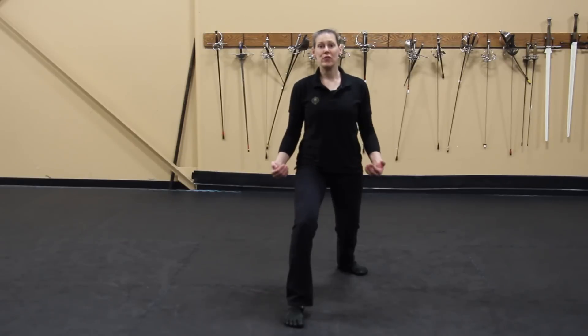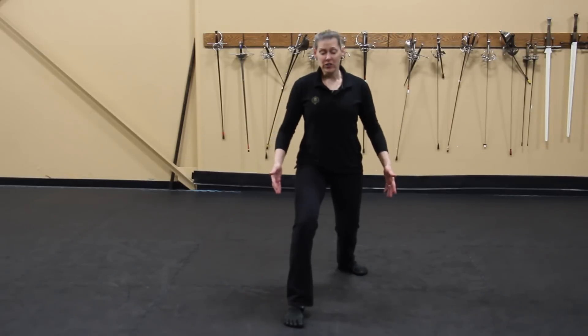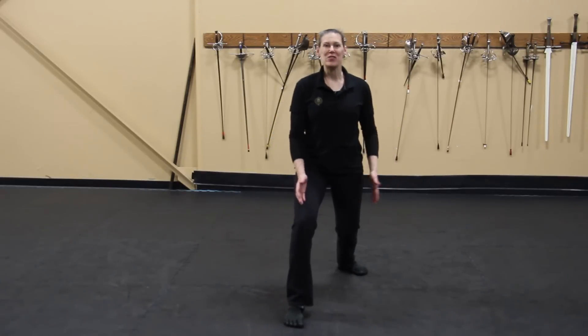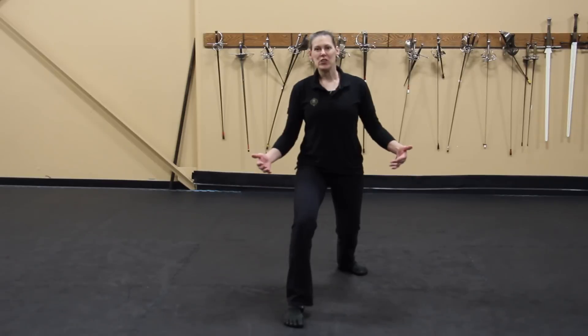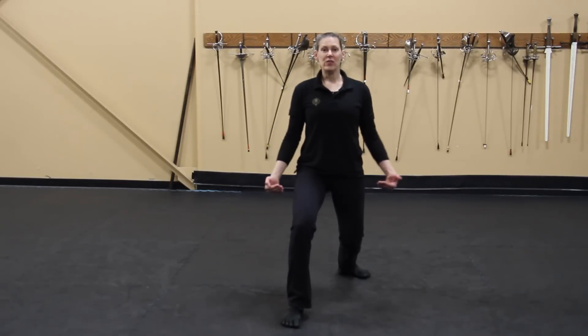Now I'm going to show you some basic rapier footwork drills that you can do on your own. If you're fortunate enough to have a patterned floor at home, you can use it in your training. If you've got something in a grid pattern, you can put one foot on one side of a line and the other foot on the other side, and just make sure that when you're doing your lunges, you're not crossing over. Nice, even 50-50 stance.